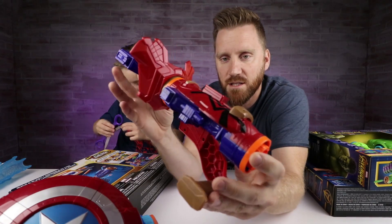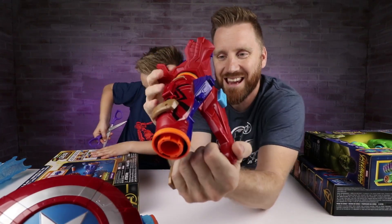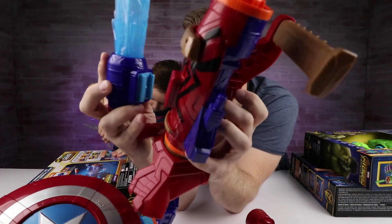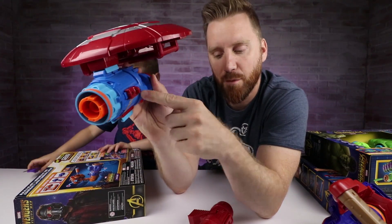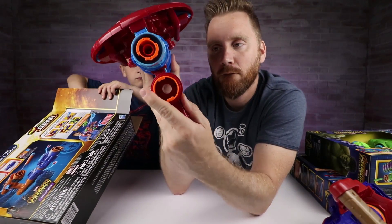He's going to open that up while I show you the Spider-Man Blaster. The Spider-Man Blaster consists of the shooter, the handle, and the webbing scope, and they attach like so. The Captain America shield consists of the blaster, the handle, and the shield.